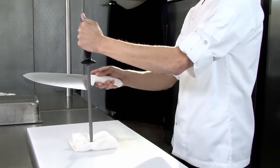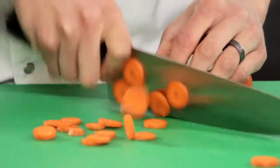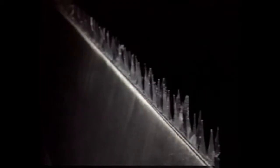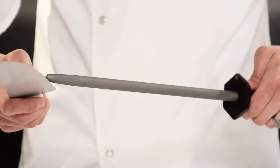With continued use, every knife will eventually need to be resharpened. During daily use, the feathers continually roll over and are realigned by steeling. Eventually the feathers break off and new ones need to be created. This is done by removing material from the blade with a sharpener, typically made of diamond, ceramic, or hard chrome knurled steel, which will remove steel from the blade and create a new feather edge.